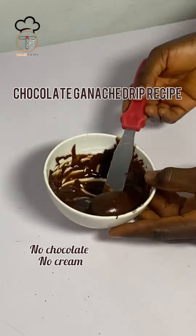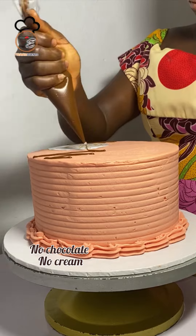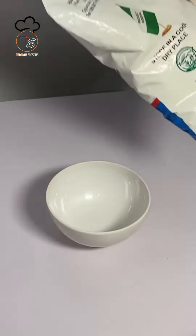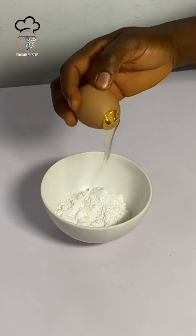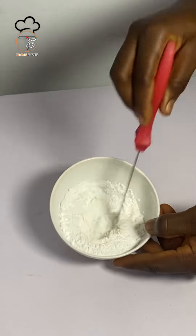Hi sweeties, let me show you how you can make a quick chocolate drip without making use of chocolate. In a small container, pour in your icing sugar — just a little icing sugar, it depends on the size that you want. Then you add egg white to your icing sugar, just a little egg white, then you mix together.